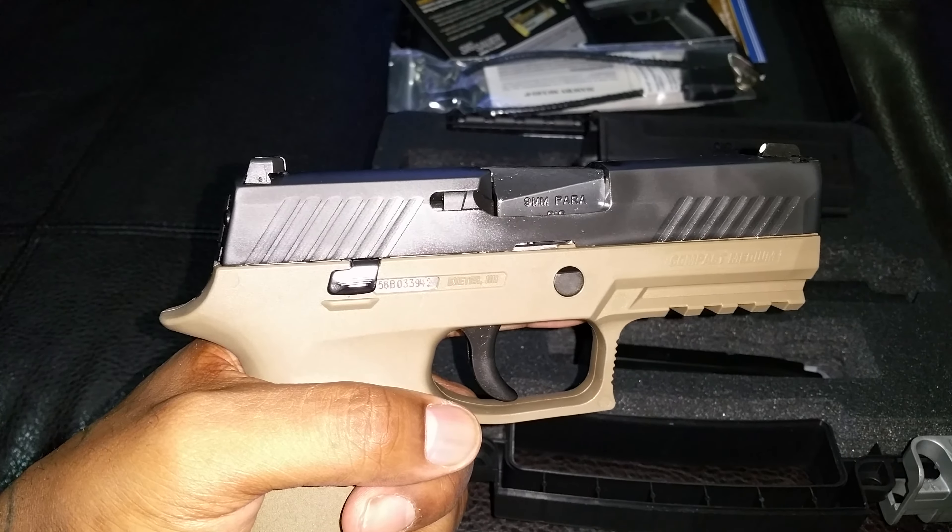The actual serial number is on the actual trigger group chassis. You can take this chassis out and put it into a different modular frame. It has real steel sights, which I'm changing out to some Trijicon HD night sights. Nice sight picture, nice high beavertail — you can get a good purchase on the weapon.